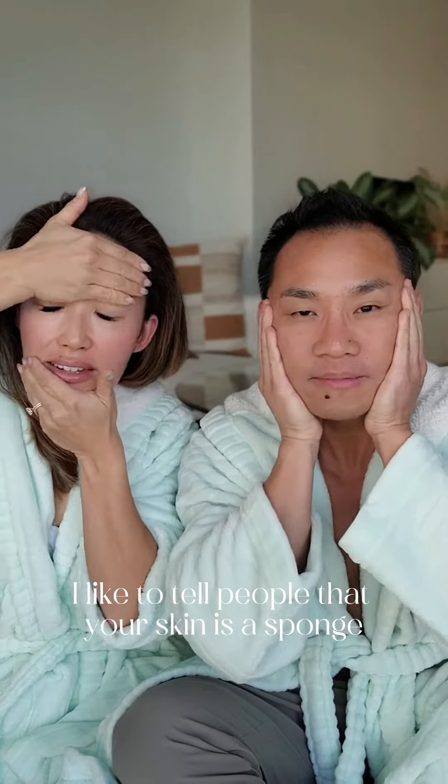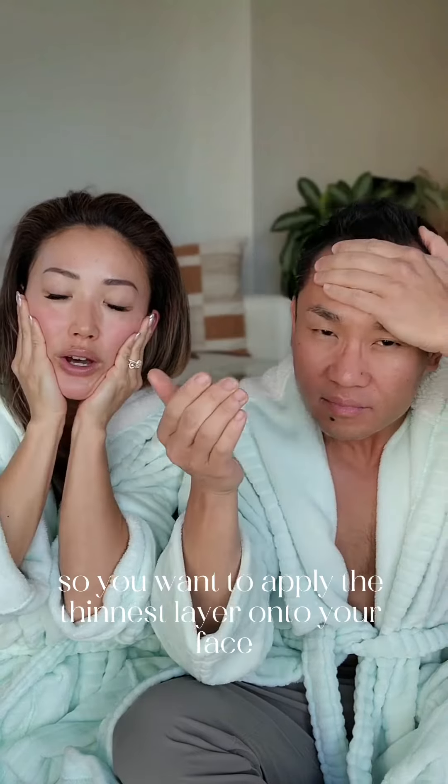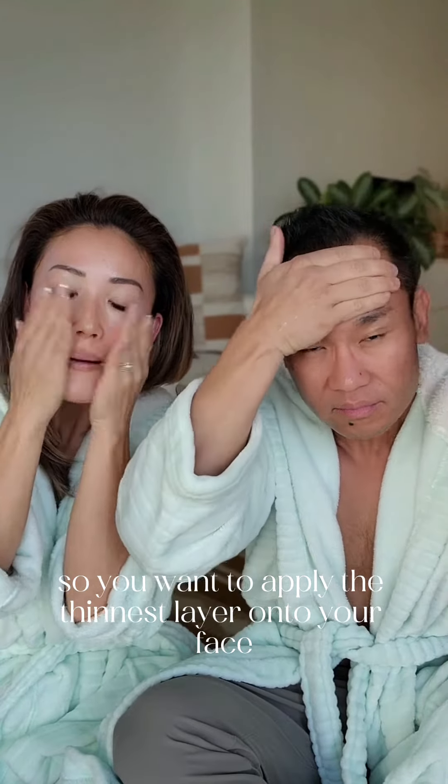I like to tell people that your skin is a sponge, so you want to apply the thinnest layer onto your face.